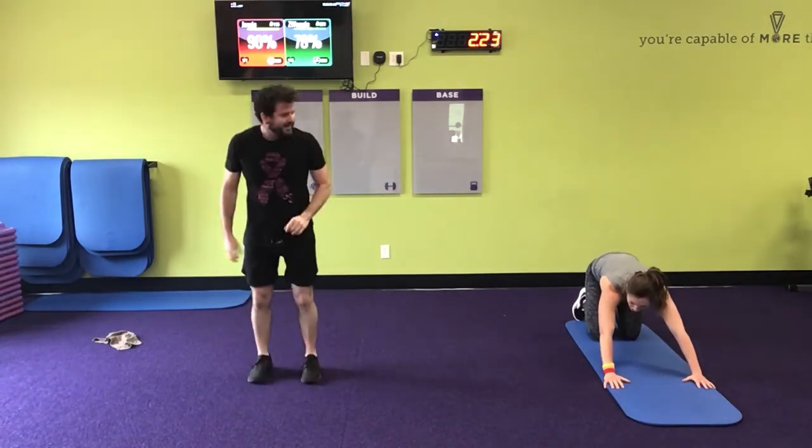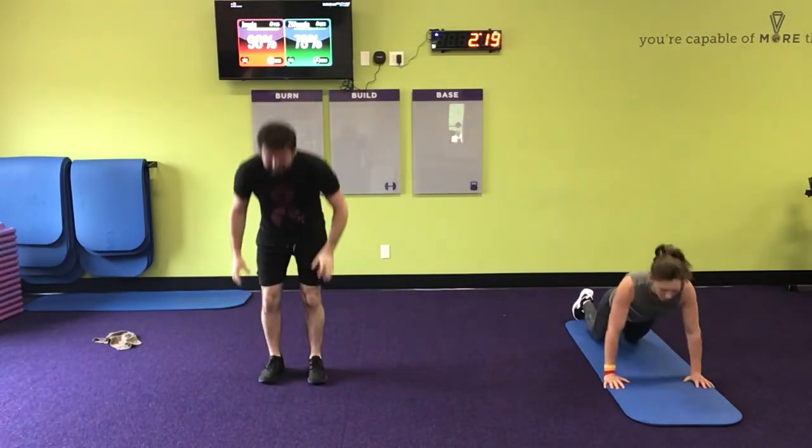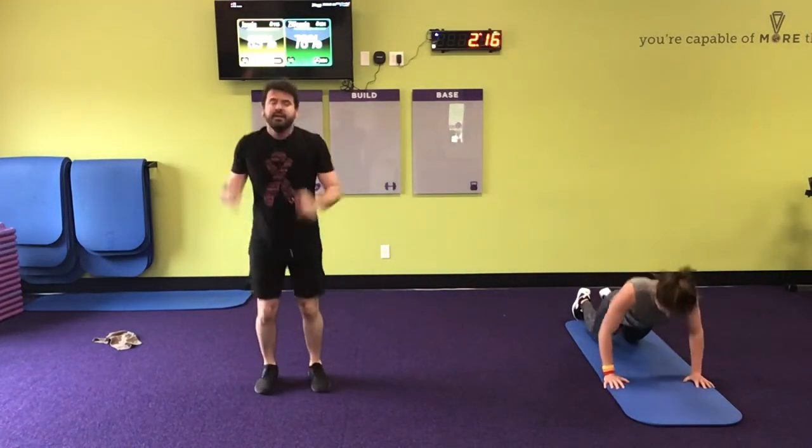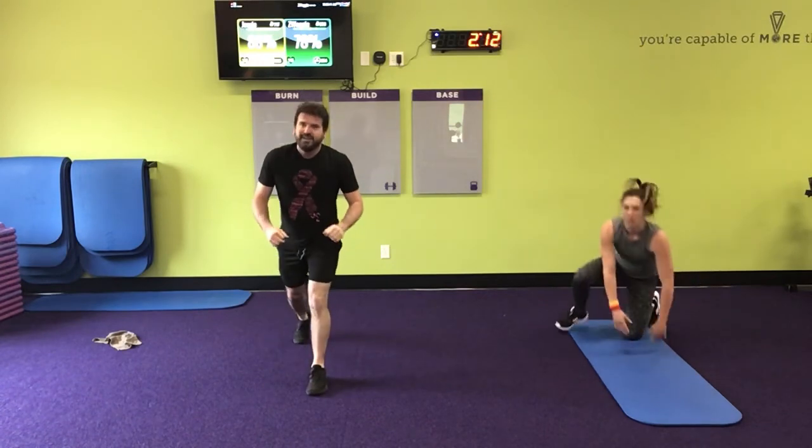Not much talking going on here. No. We're over halfway - with two minutes left.